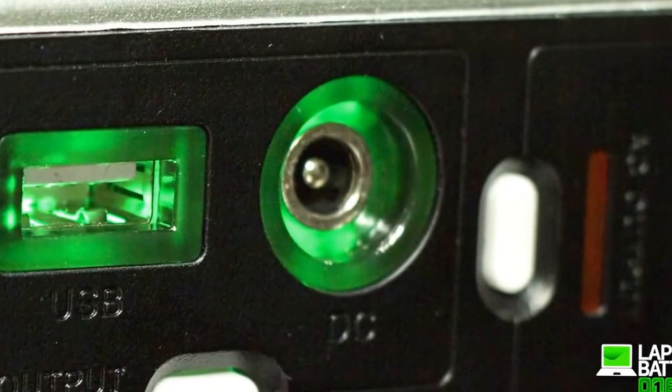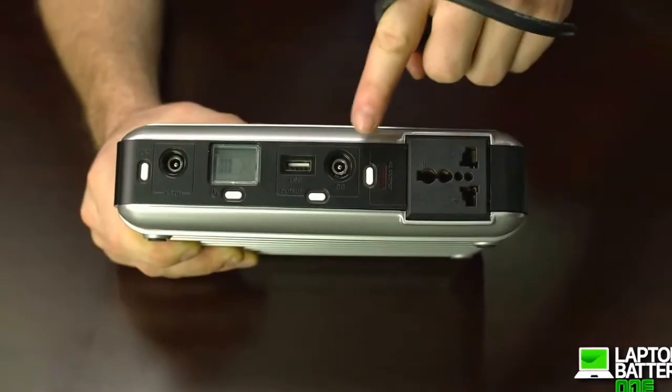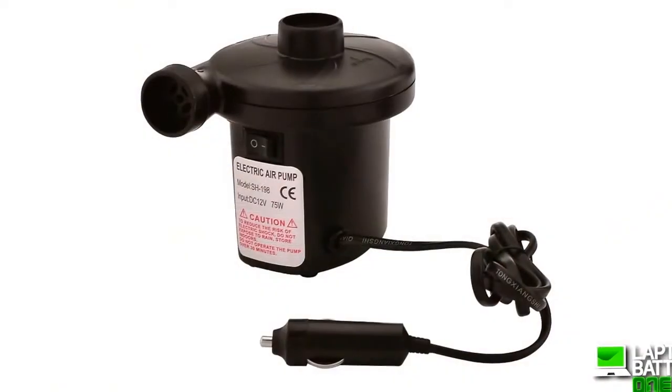Next to the universal power outlet is a female car cigarette adapter. You easily insert this adapter into this port here. Great for charging any legacy devices that use a 12-volt DC car cigarette charger.